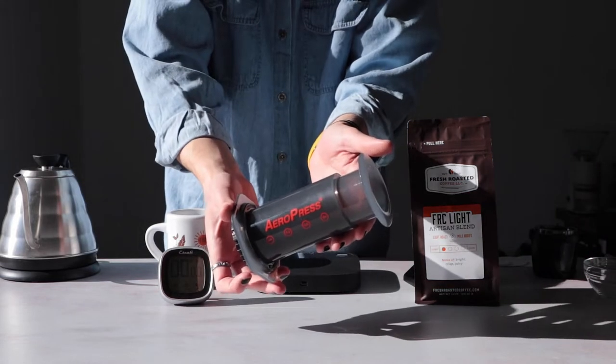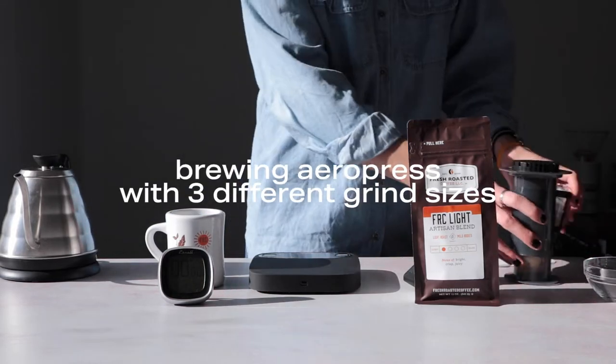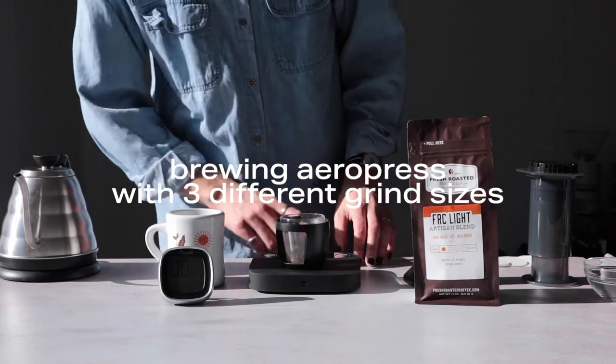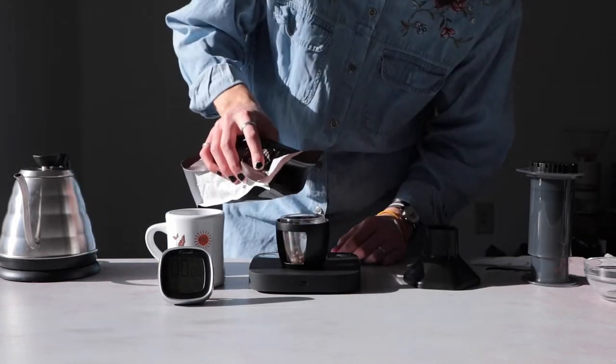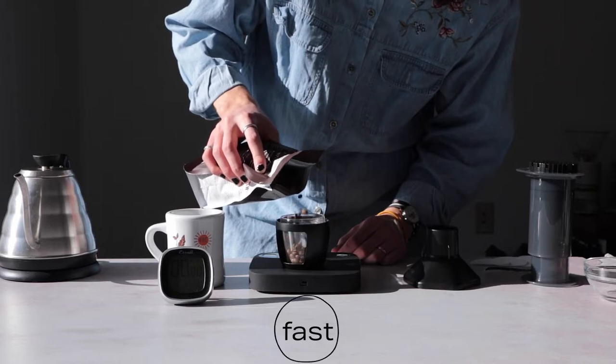Did you know that you can brew with three different grind sizes in the AeroPress? Well you can. Alan Adler invented the AeroPress in 2005 in pursuit of excellent coffee. Fast. That's going to be a recurring theme here.